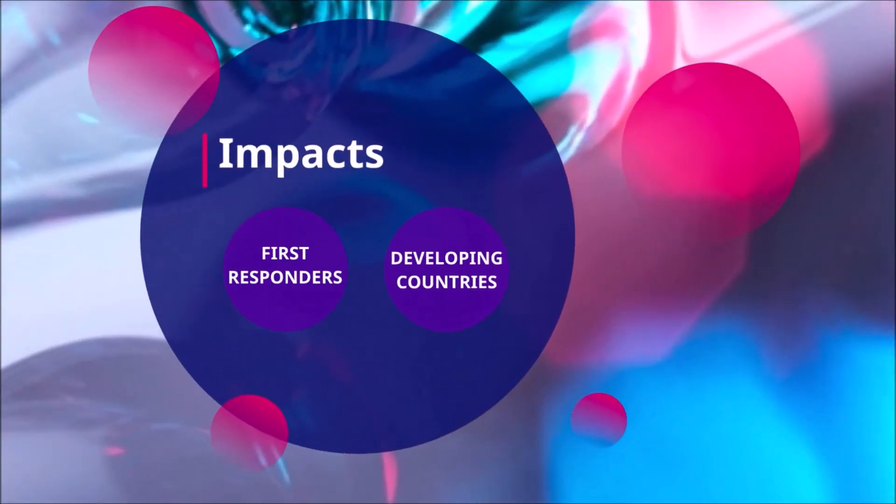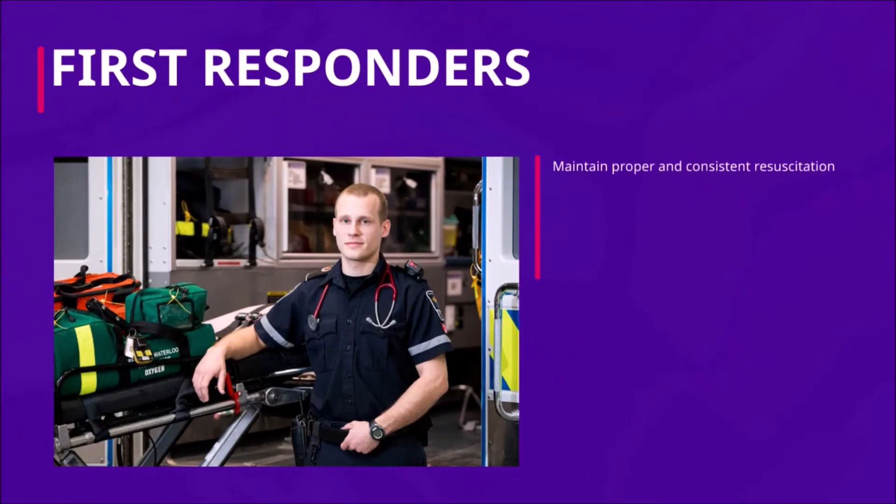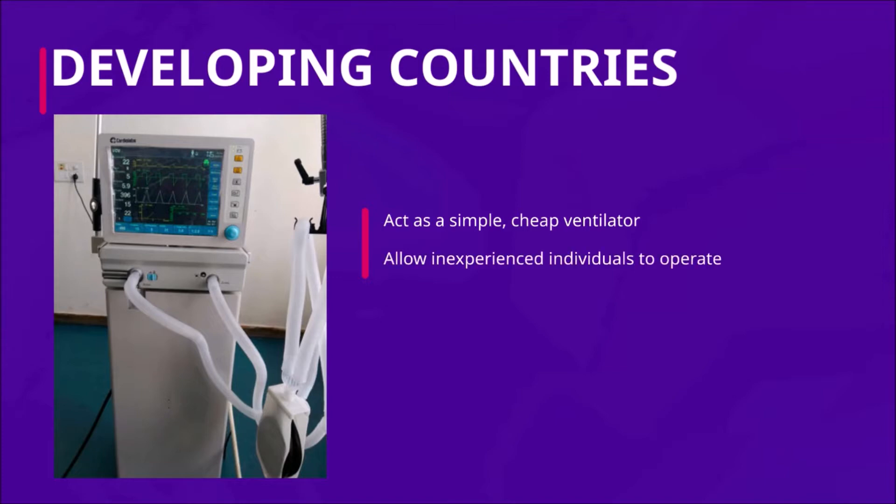The implications of this device are very important. In developed countries, it will act as an aid to rescuers in maintaining proper resuscitation technique, reducing the risk of complications from incorrect ventilation. It will also offer medical specialists an opportunity to focus on other tasks to treat a patient. In developing countries, family members are often trained to operate BVMs due to a lack of resources. Our device will act as a cheap, compact ventilator that the average person will be able to use with relative ease.